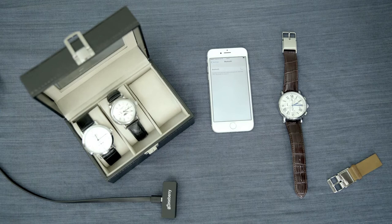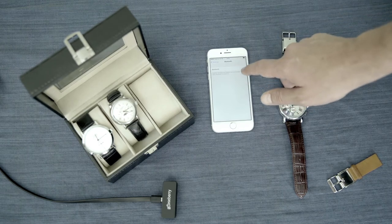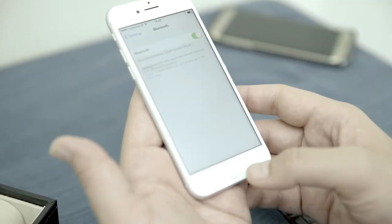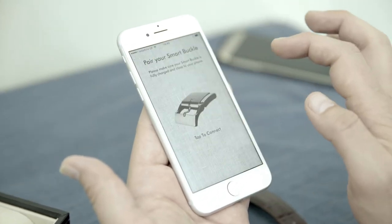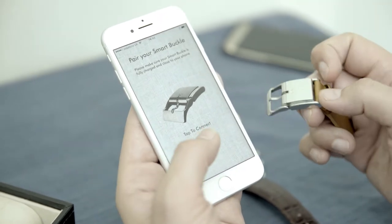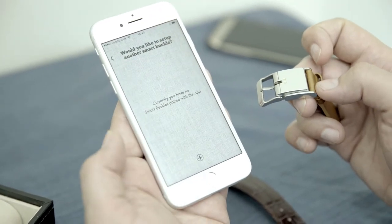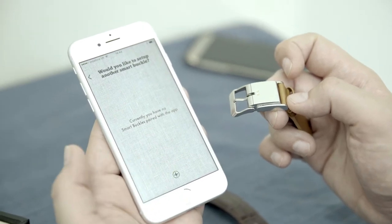We're going to start off by showing you how the Smart Buckle works with your application. So the first thing we do is we go into our Bluetooth settings, we turn Bluetooth on, we then go to the Smart Buckle application, and you'll see a request to pair, at which point we tap, and here we go — we're connected.